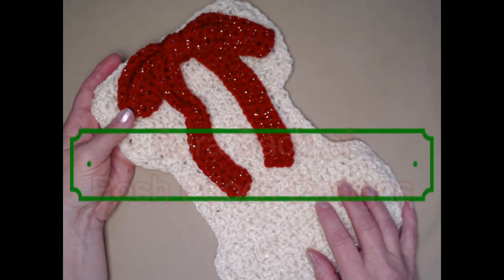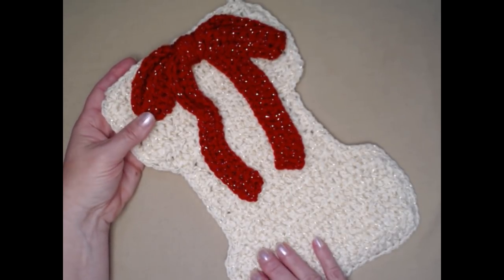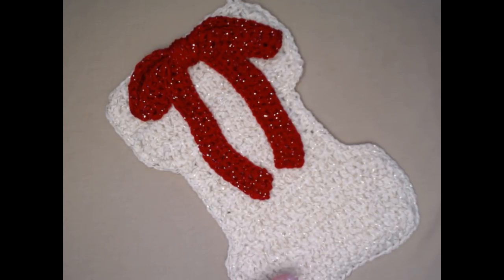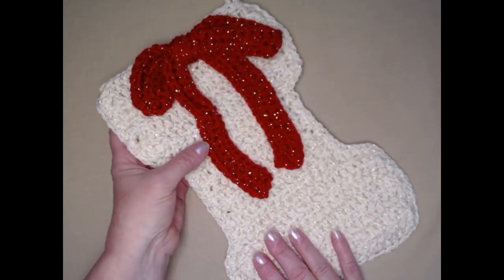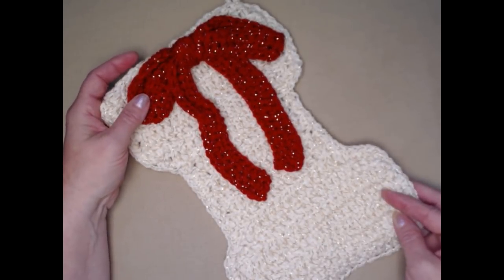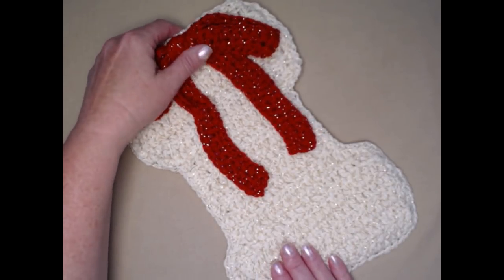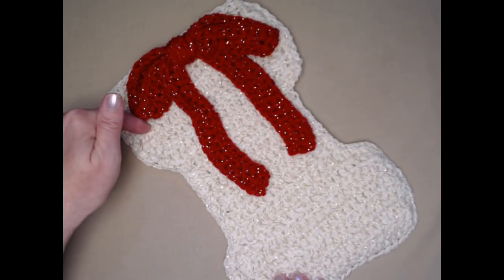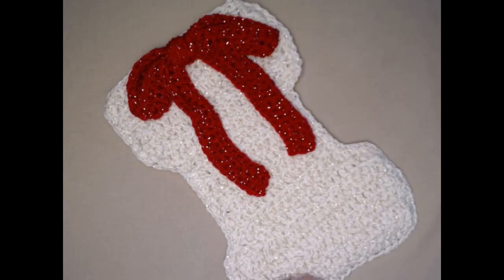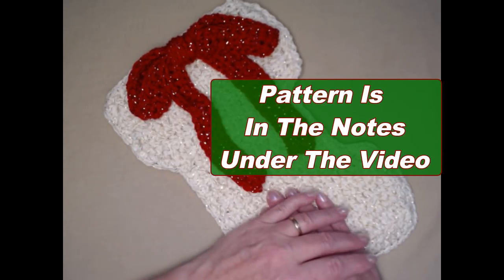Hello everyone, this is Sarah and welcome to my crochet channel. Today I'm going to be showing you how to make a dog bone Christmas stocking. During the month of July we're going to have six different Christmas in July patterns. This stocking I wrote about seven years ago and I decided to put it out there, have it retested and make a video for you.